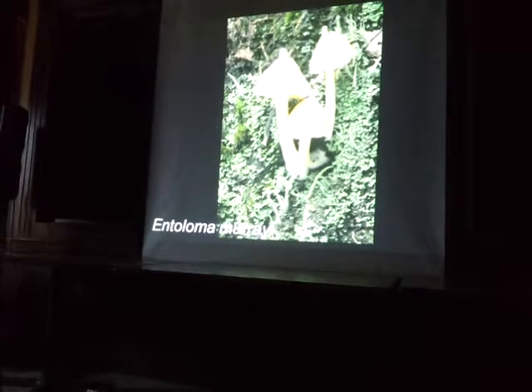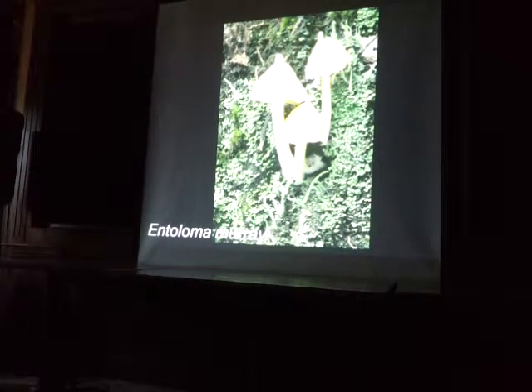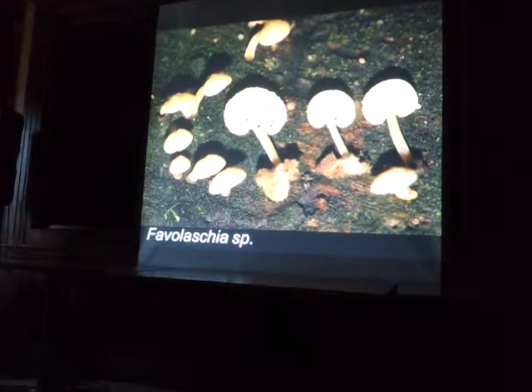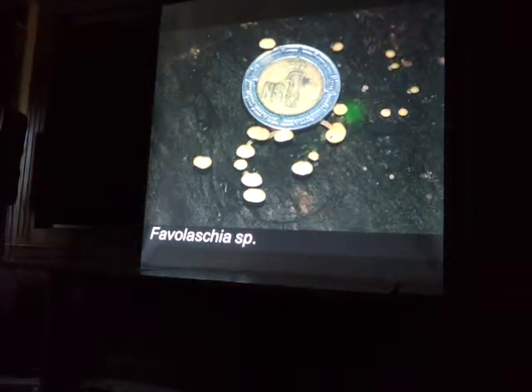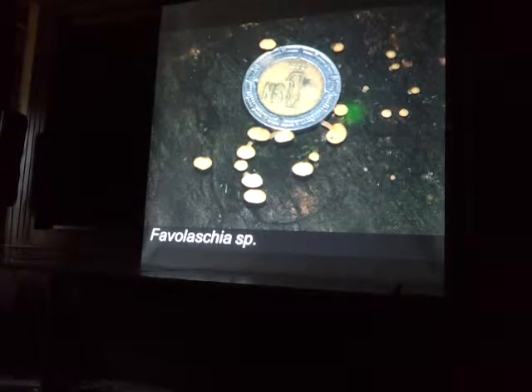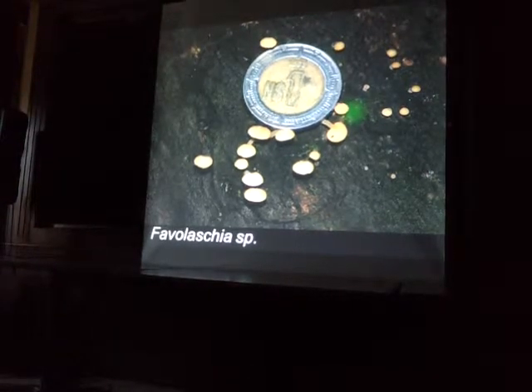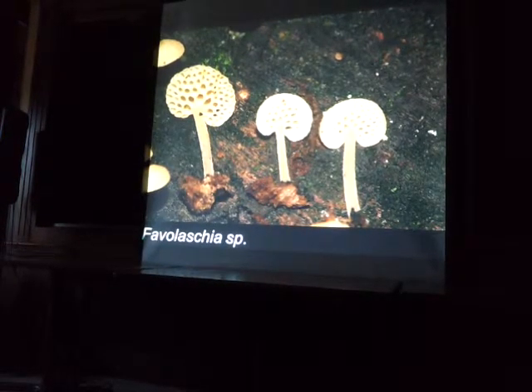And then Entoloma murrayi always photographs well — not uncommon in the cloud forests. And these were super tiny. You can see in the next slide there's a peso — that's about the size of a dime. And yeah, they're like a millimeter across each. But with a macro lens, even tiny mushrooms can look really cool.